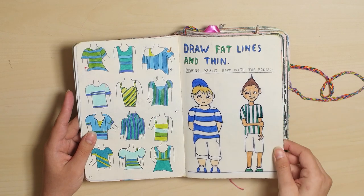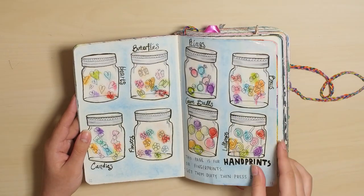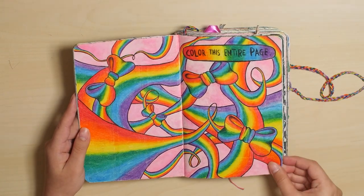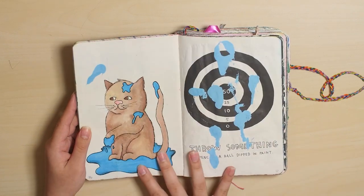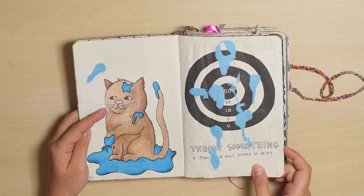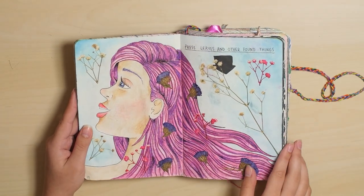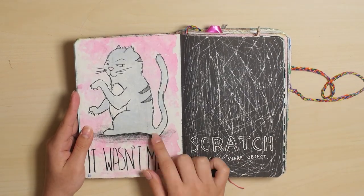Fat lines and thin. I did fingerprints with marker. This is still one of my favorite pages — color this entire page. It's very bright. And cat. I did this page just recently. Pressed flowers on it. Another cat, of course.